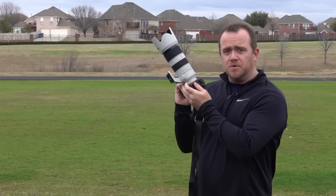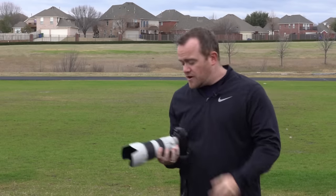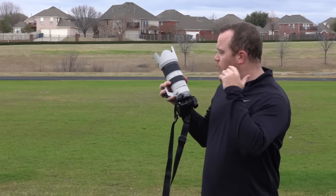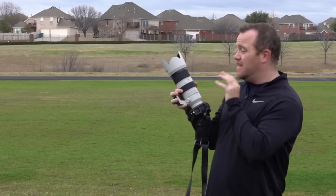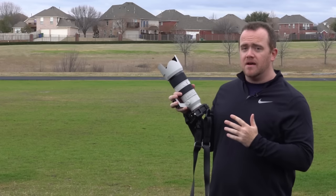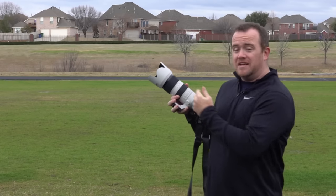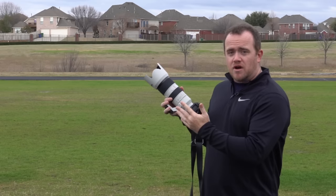I have it mounted on my A7R II and we're here at Creekview High School in Carrollton, Texas to get some action shots. Some friends are going to be doing some running and sprinting to put this lens through its paces. Sony has done great marketing claiming it's the best thing ever, but let's see how it compares to other lenses and whether it's worth spending more than the 70-200 f4 that's already out there.